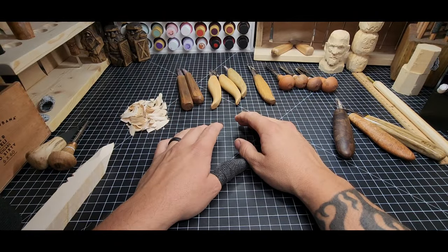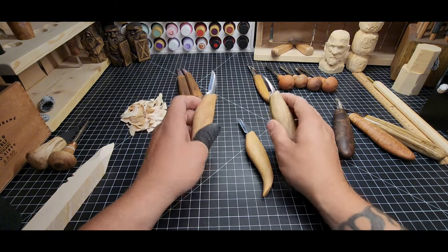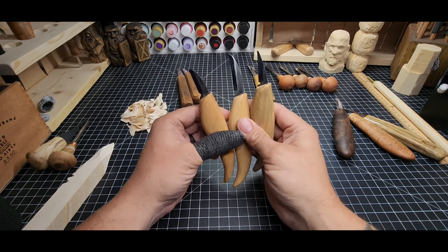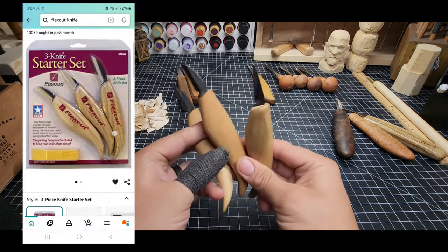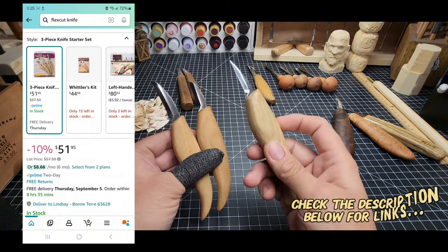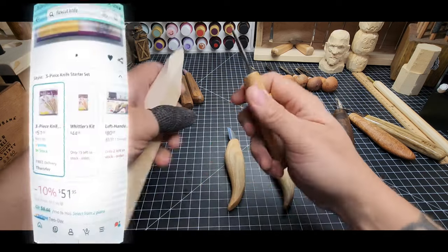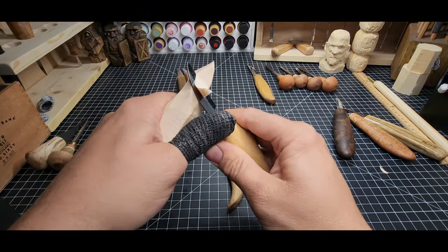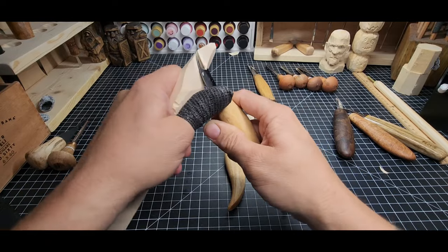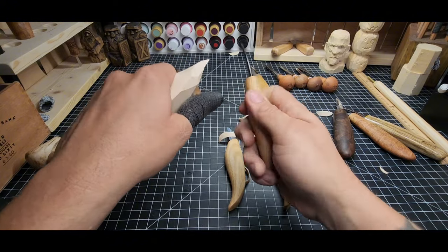Let's talk about knives. An easy-to-find knife that's much better and easier to carve with is the FlexCut knife. I mention FlexCut first not because they're the best, but because they're so easy to find and infinitely reliable. This is a set of three I got when I was newer — a rough-out knife, a medium detail, and a detail knife. These knives are solid, and I can immediately start whittling off large chunks of wood with the rough-out knife.